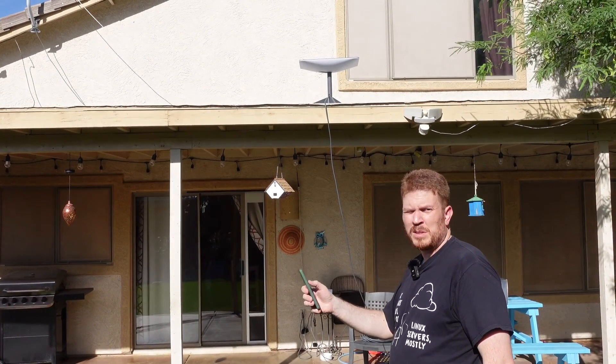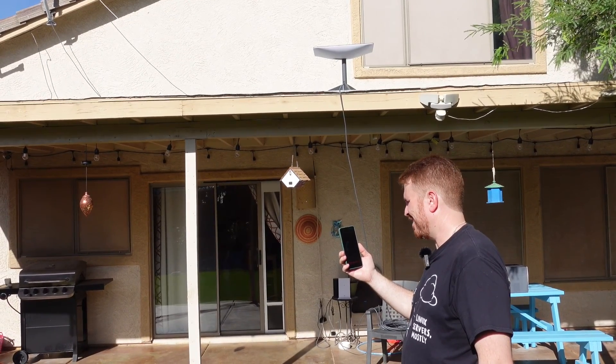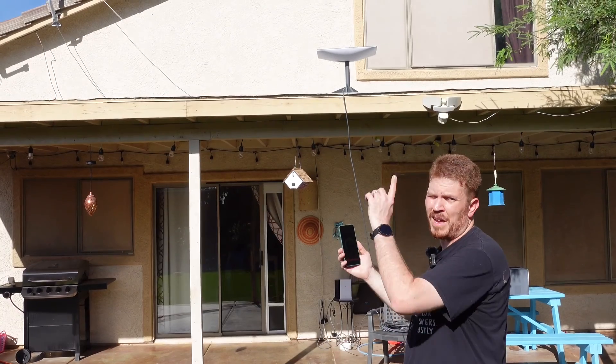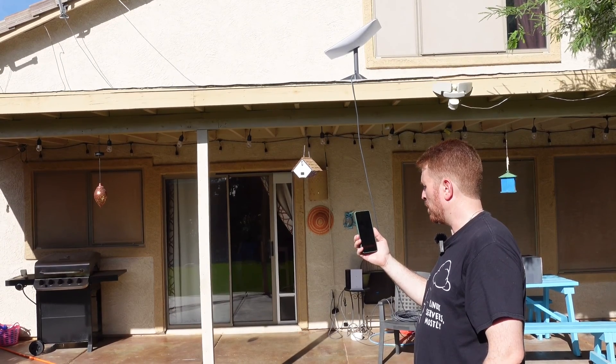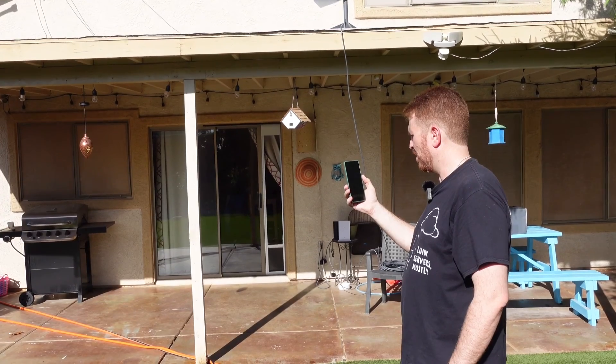I'm going to run a speed test here real quick and see what kind of speeds we get. That latency is 82 milliseconds — I guess that's kind of cool because it's going all the way to outer space and back. Getting 80 megabits down. And for upload, starting at nothing, then one megabit, three, four, five, six, seven, six megabits up.